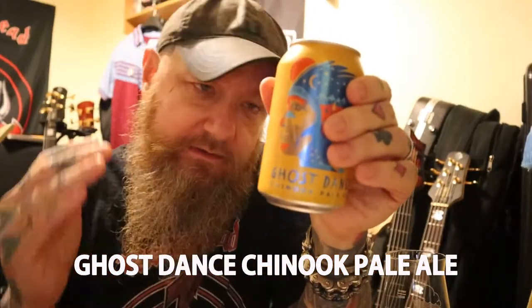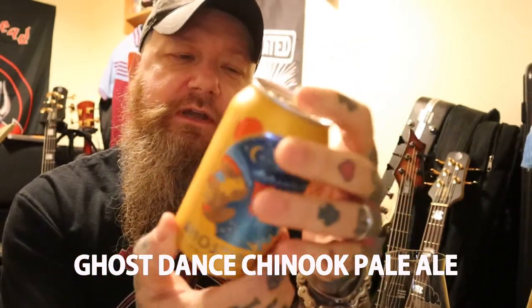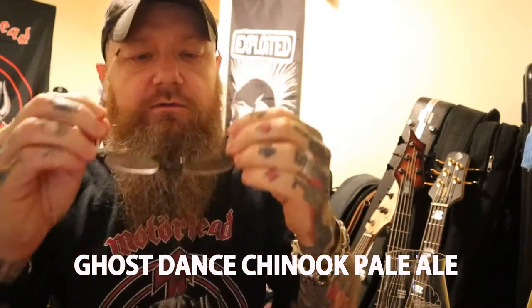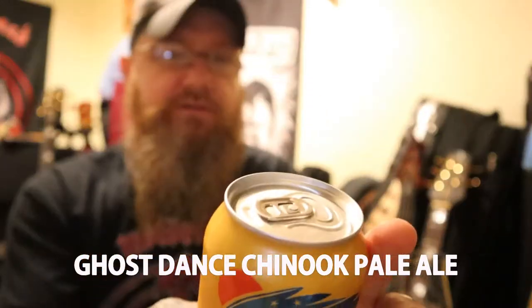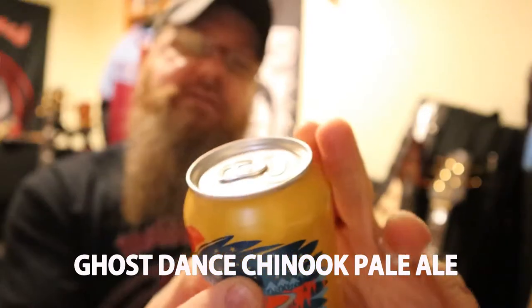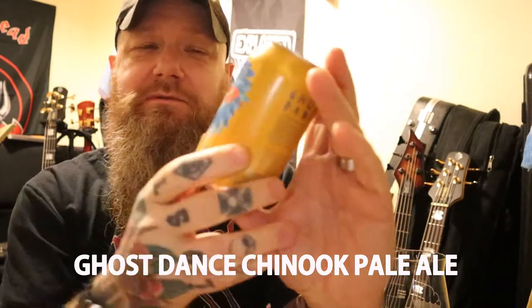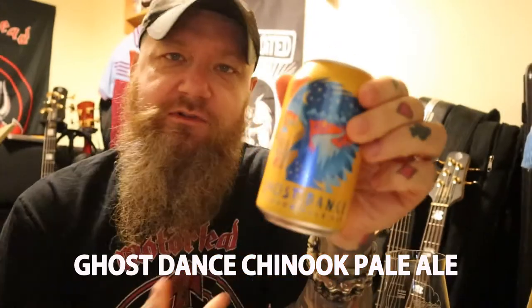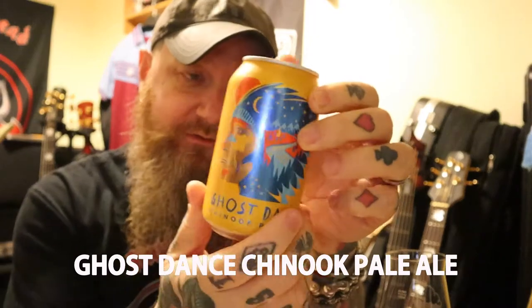Anyway, that doesn't matter. Let's just see what the beer tastes like. It is a 330ml can — 5.3% — sorry, I misread it initially. It is a pale ale supposedly using Chinook hops, which is an American hop that is actually quite hoppy. It's used for bitterness and aroma as well.